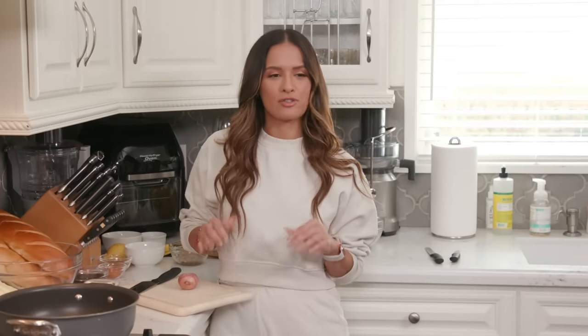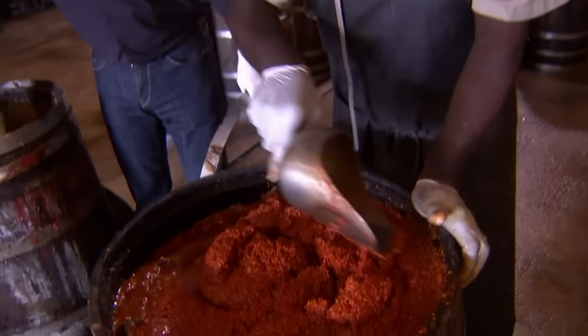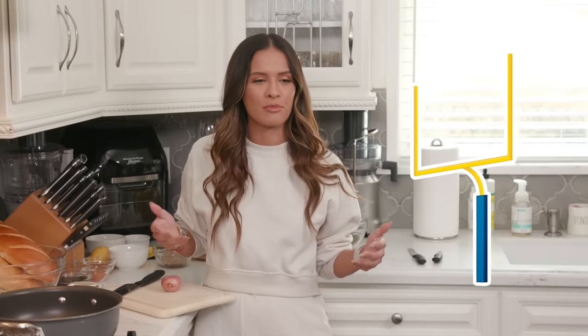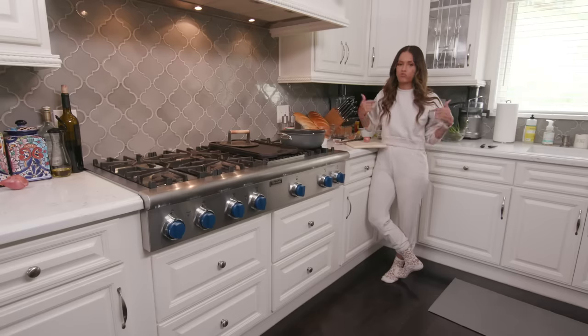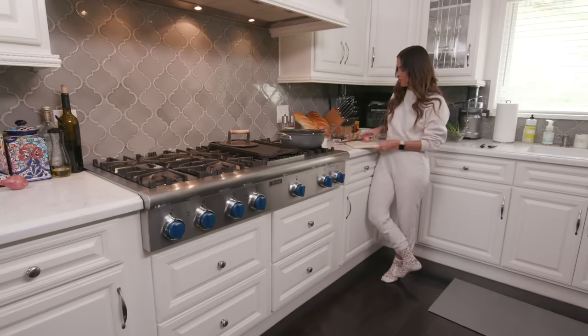We are making New Orleans-style barbecue shrimp, and what makes it New Orleans-style is that there's no barbecue flavor in this — it is all Creole seasonings. It's super easy to make. This is something I usually like to make for a football game or just as an appetizer for friends. You will get dirty, so I'm definitely wearing the wrong thing right now, but it's okay. I'm at home.